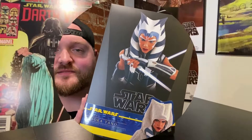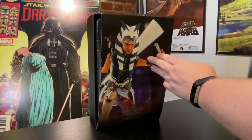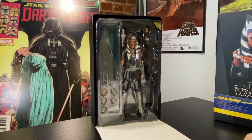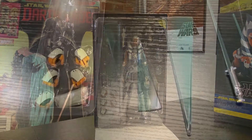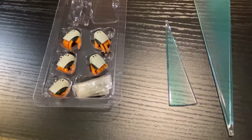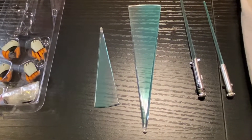Let's waste no more time and open the box. Get the cool case cover here, and there she is in all her glory. Let's get some closer looks. Let's take a look at the accessories it comes with. First of all, it comes with a bunch of extra hands, some action versions of the lightsaber blades.